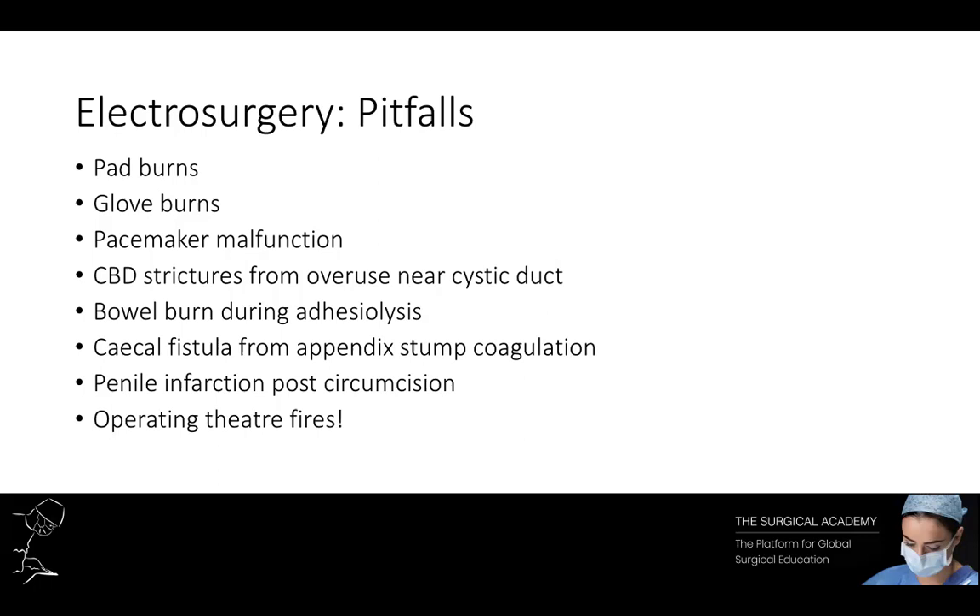Glove burns are a specific example of capacitance burns. On the whole, a latex glove does not conduct electricity. However, an electrosurgical current will flow across the glove by capacitance with ease. High voltages are generated if the operator turns on the coagulation current before touching the assistant's forceps, or if the assistant removes the forceps from the tissue before the power is turned off. In both cases, current can flow through the assistant and this can be enough to melt a small hole in the glove and cause a burn.